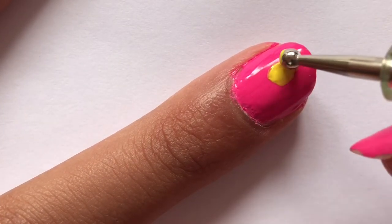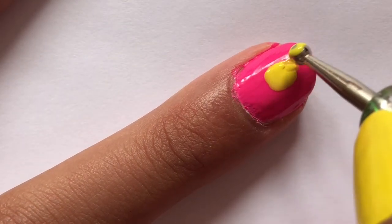Next, I'm going to take my largest dotting tool and some yellow nail polish and start painting an oval shape on my middle finger.